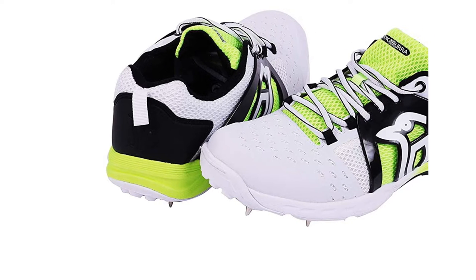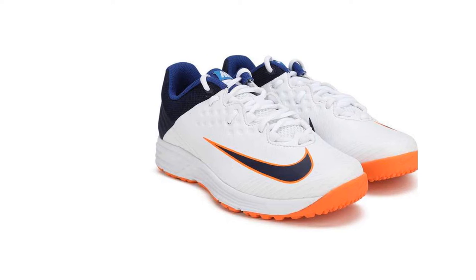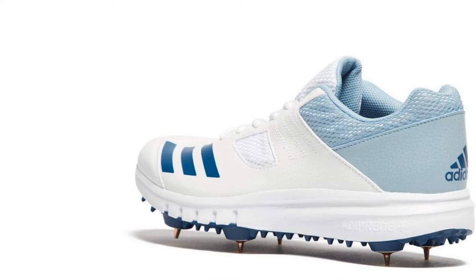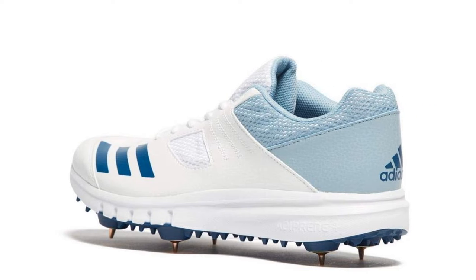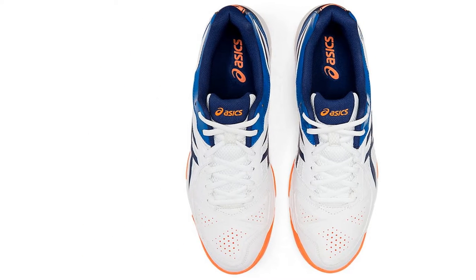The surface on which you would be playing your cricket also affects your shoe purchase. This article will dig deep into the different shoe types. It will also guide you through the best cricket shoes to buy according to your role in a team. We will give you all the necessary information about how different shoes can impact your game, so keep reading.